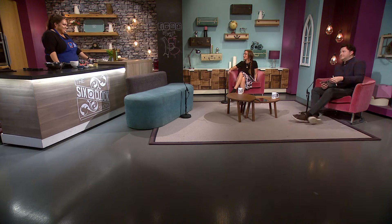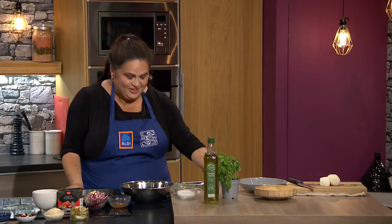Welcome back to the final part of tonight's show. Trisha Lewis is hard at work in the kitchen here. Trisha, remind us of what's on the menu tonight. Perfect, so I'm going to do an Italian chicken bake.